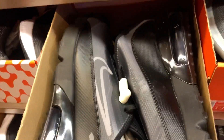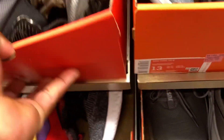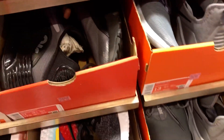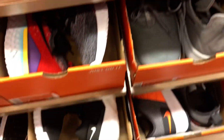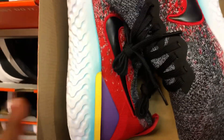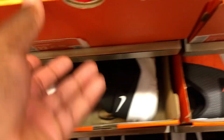These 270s ain't too bad. I still don't own a pair of 270s. I should have some Travis Scott 270s coming — we'll do a review on that. I got a lot of shoes to review, a lot more stuff to break out and show y'all. I've been copping, I just haven't been on here for a minute.